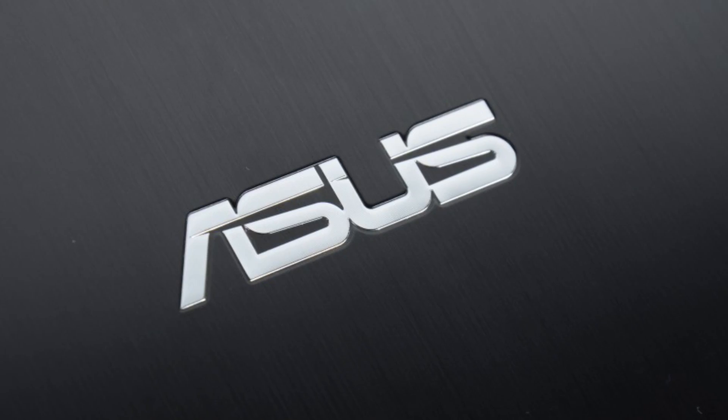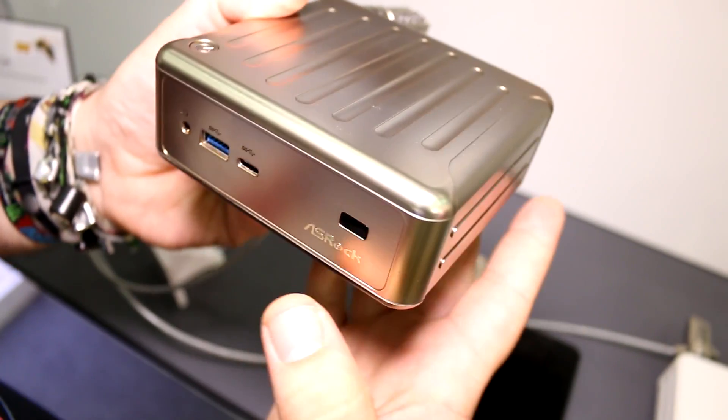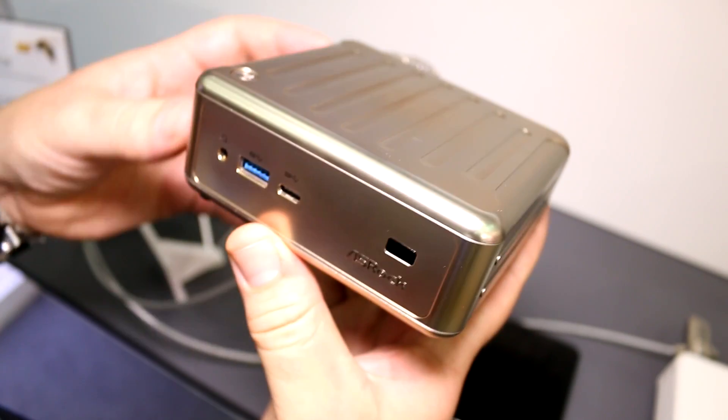This Mobile Geeks video is powered by ASUS. I'm Roland with Mobile Geeks, right here at Computex 2015, and this is the ASRock B-Box.